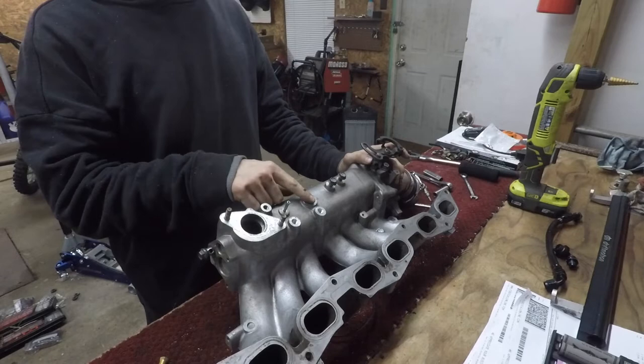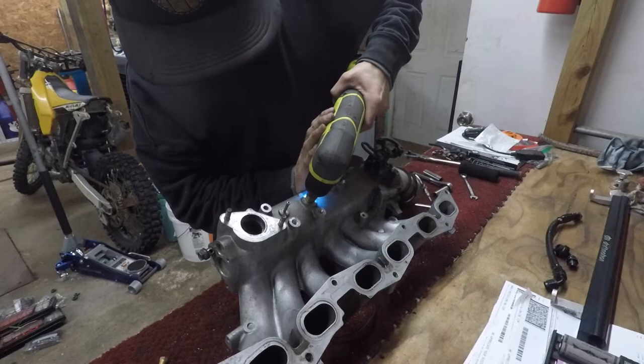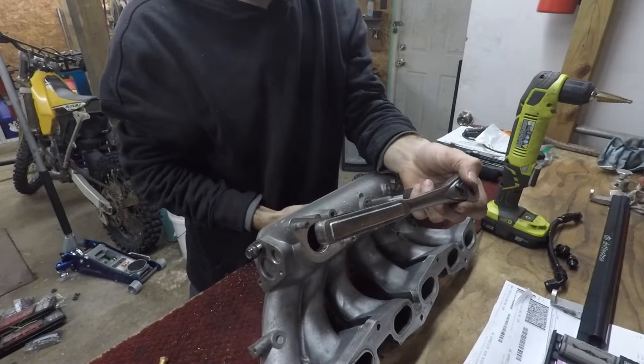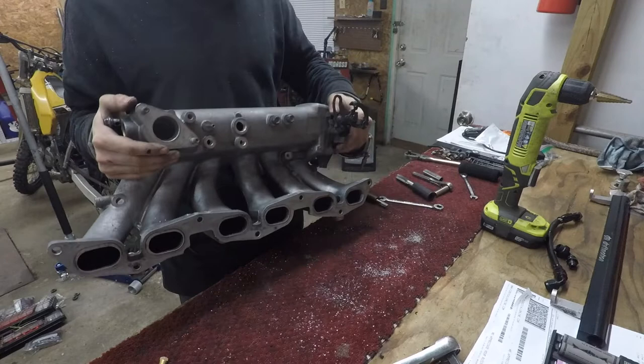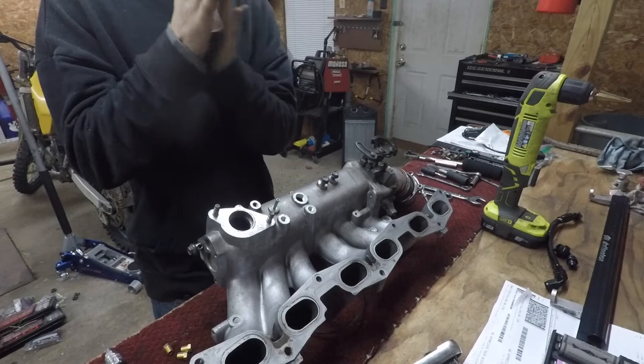Now that all the holes are tapped and ready to go except for the intake air temp sensor, it's time for the intake air temp sensor — we've got our step bit mounted in our drill. Now that everything's tapped, I'm going to blow it all out with air as good as I can, then vacuum it all up. Once it's all blown out and clean, we're going to go put our three pipe plugs in.